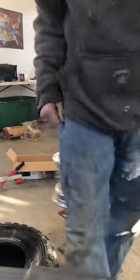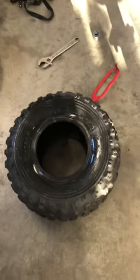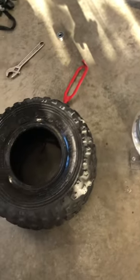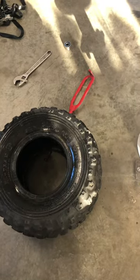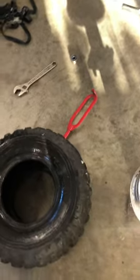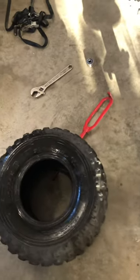That was pretty simple. I made this look easy — this tire was installed and removed recently. When you're working with an older, harder, dry-rotted tire trying to get it off the rim, it might take a little bit more manhandling, but it's the same procedure.